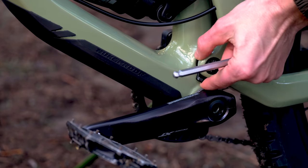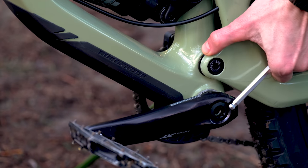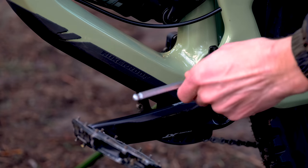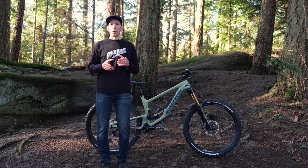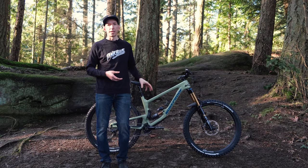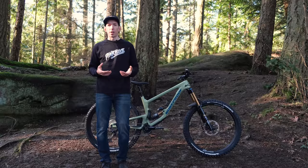What it does have is an adjustable main pivot, giving you two main pivot positions. You can adjust them with an eight millimeter Allen key — undo a bolt a full turn, flip a lever, and you have a higher position. One setting gives 29% progression and the other gives 25.5% progression. So if you want something a little more supple off the top with plenty of ramp-up, there's a position for that; if you want more mid-stroke support, there's a position for that too. It also works well if you're running a coil shock, making this bike easily air or coil shock compatible. Those adjustments allow riders to fine-tune the bike to their liking and the terrain they'll be riding.